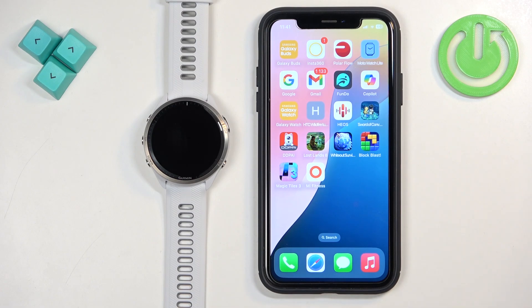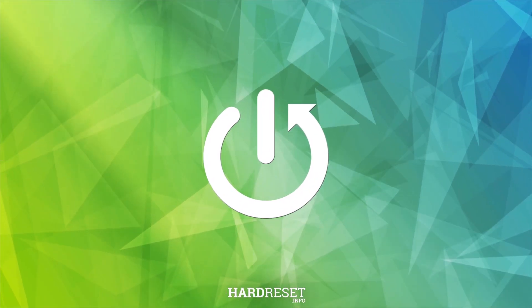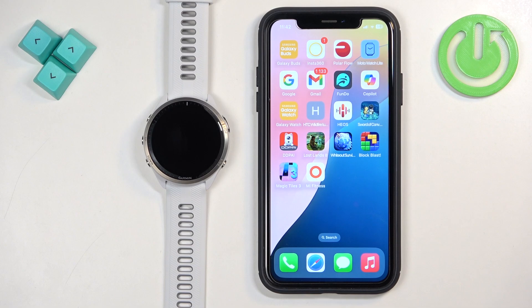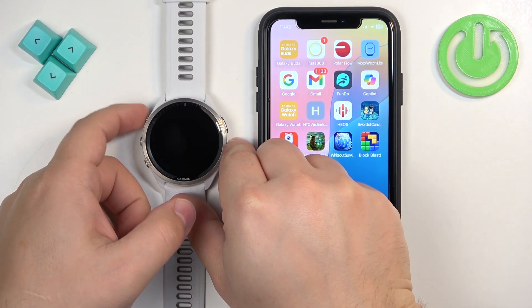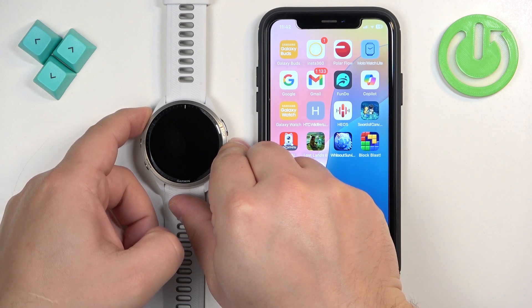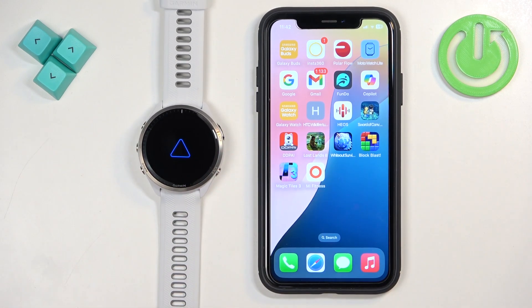In front of me I have the Garmin Forerunner 965, and I'm going to show you how to pair this watch with the iPhone. First, we need to turn on the watch by pressing and holding the light button. Keep holding until you see the Garmin logo on the screen, then release the button and wait until the watch is done booting up.